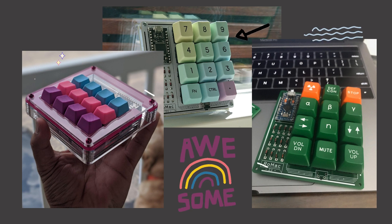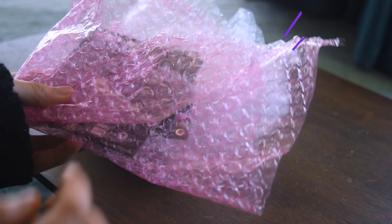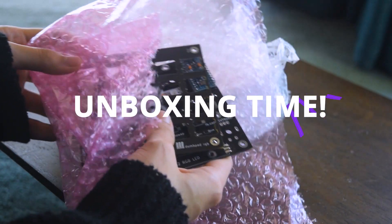Coming from someone who's never used this before, gotta say, it's really cool to have one. So, the SVT Dump Pad has finally arrived and now, time to unbox it.